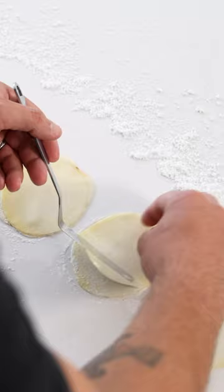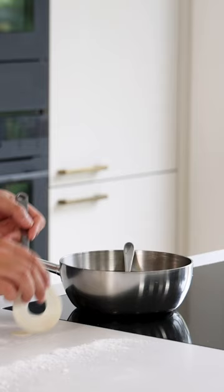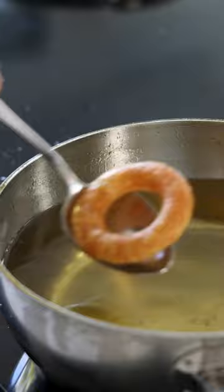Cut them with a big round cutter and remove the outside, then cut the center with a smaller cutter. Directly deep fry them at 170 degrees Celsius and baste the top with the hot oil to make them pop up even more. Once golden, take them out of the oil.